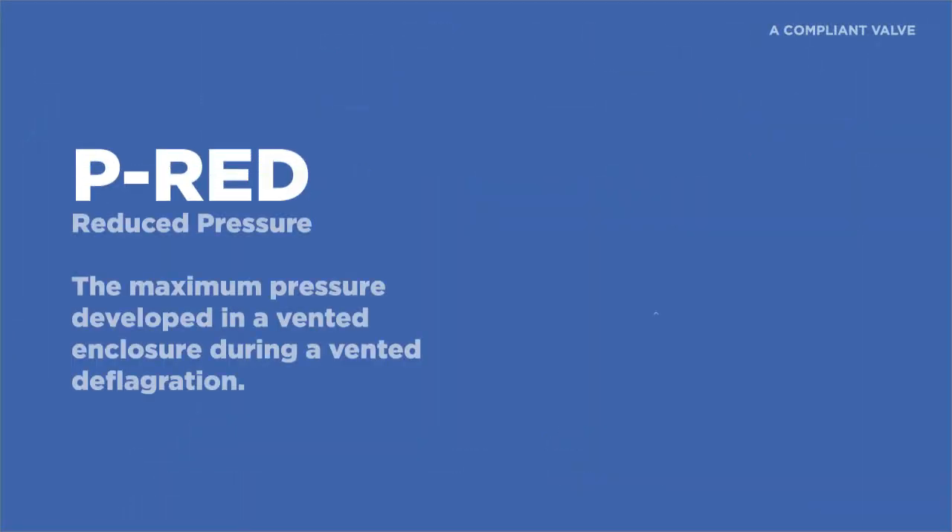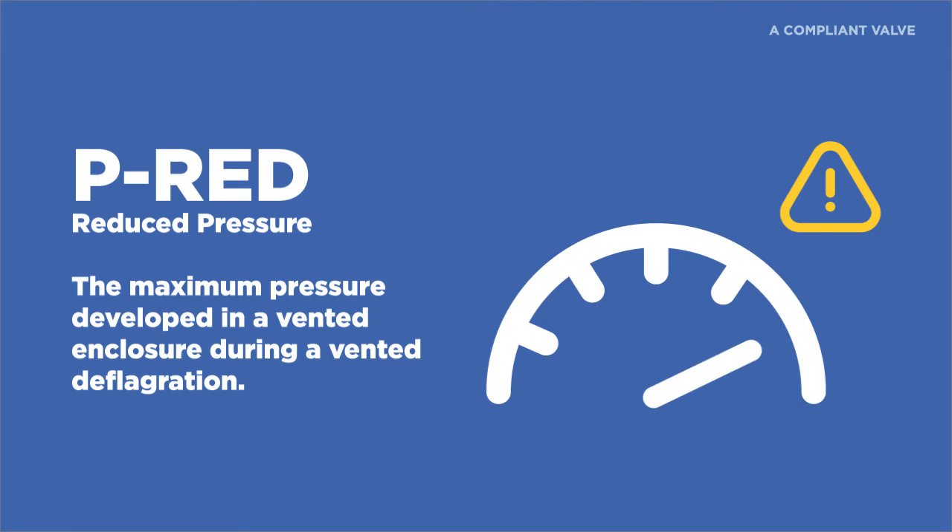P-RED, or reduced pressure, is the maximum pressure developed in a vented enclosure during a vented deflagration. This is important as your rotary airlock housing, endplates, and rotor shall be of adequate strength to withstand the maximum projected explosion pressure, also known as P-RED.